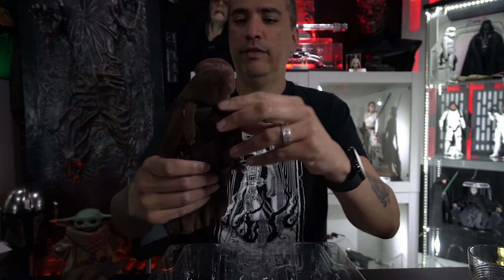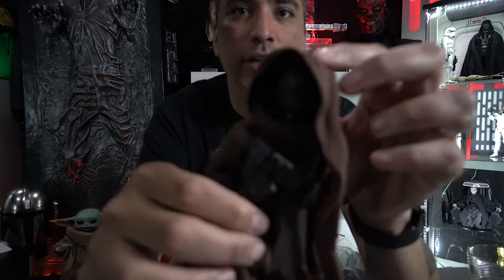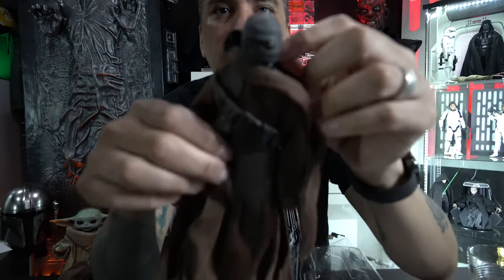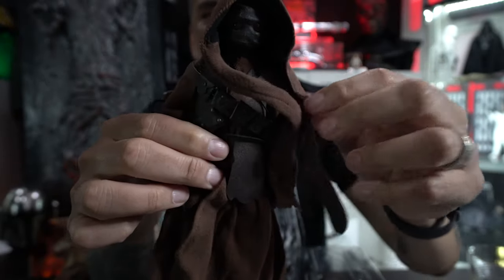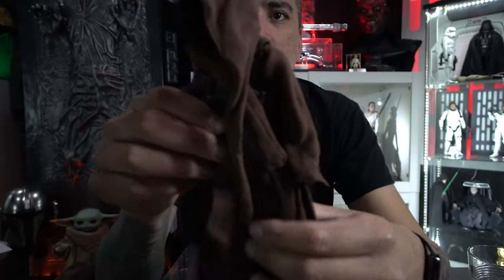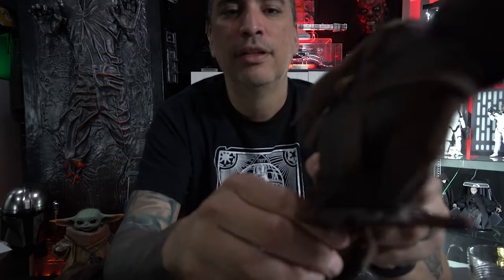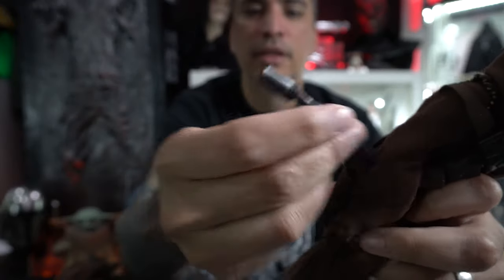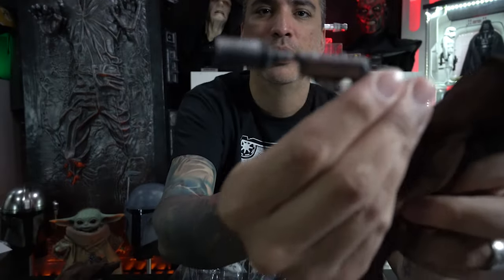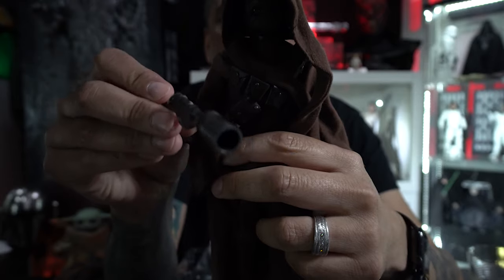The second one I have to put together — things keep falling apart. Here's the second one. There's his head. Excuse all the background noise — I didn't realize I had other people in the house. This guy has a double bandolier, one on each side, and he has his rifle. These things are awesome. Check out the details on this — oh my goodness!